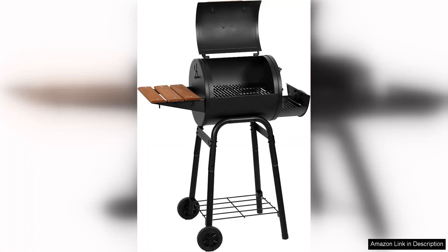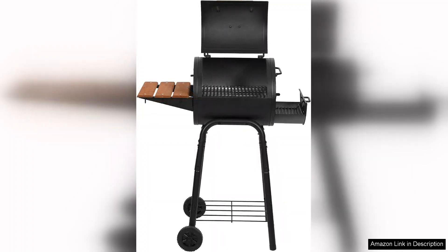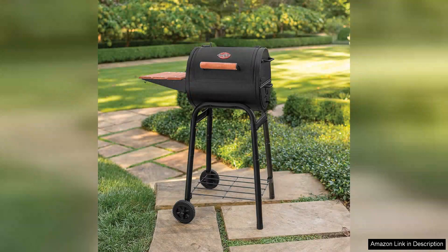One of the standout features of the Patio Pro is its cast iron grates. These grates not only provide excellent heat retention, but also create beautiful sear marks on your meats, enhancing both flavor and presentation.